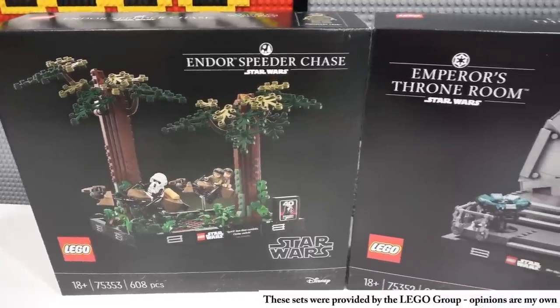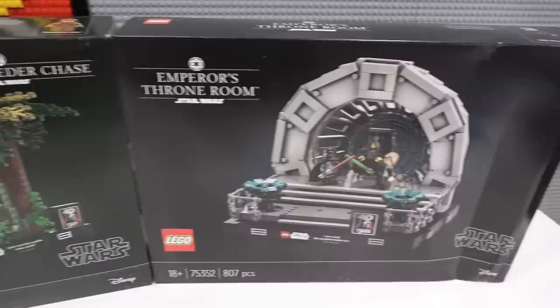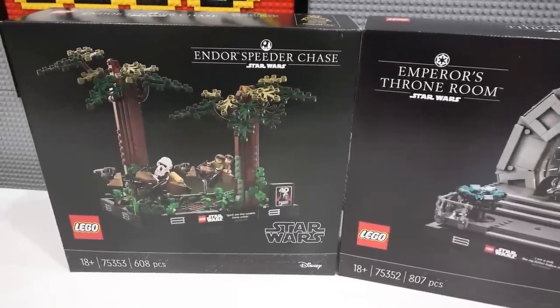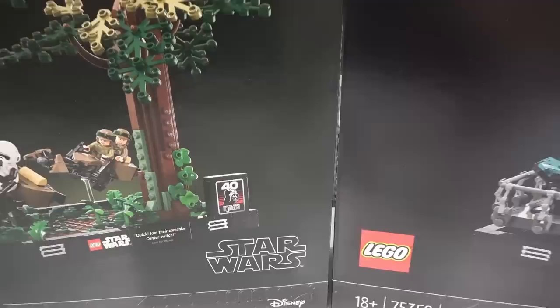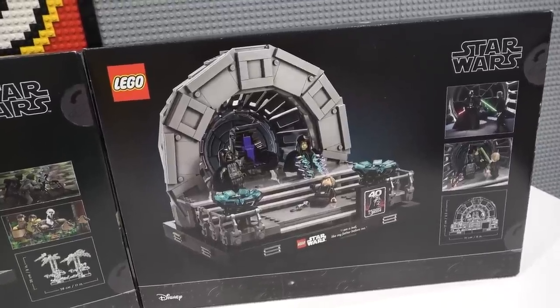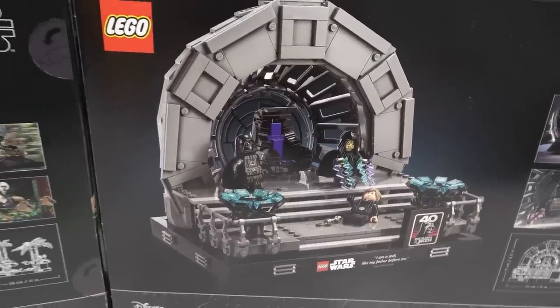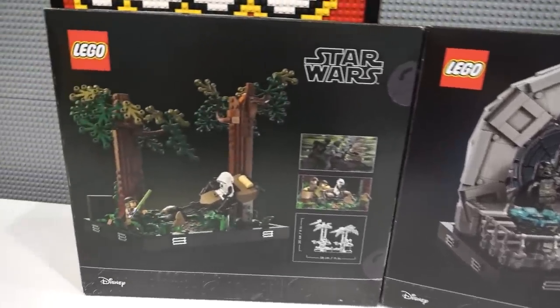Today we're going to be taking a detailed look at two of the new LEGO Star Wars dioramas. We have the Emperor's Throne Room and also the Endor Speeder Chase, both of which are commemorating the 40th anniversary of Return of the Jedi. In addition to taking a look at these two awesome sets, we're also going to be integrating them into the collection and comparing them with the other LEGO Star Wars dioramas.